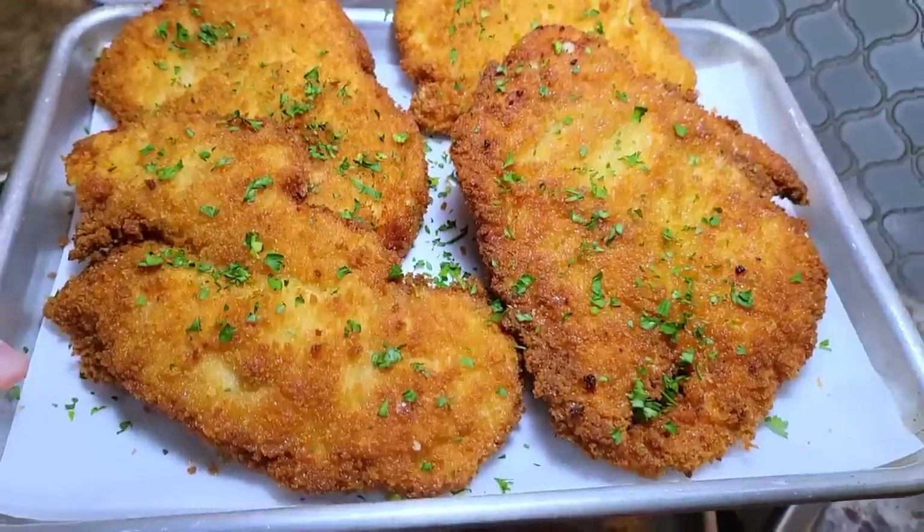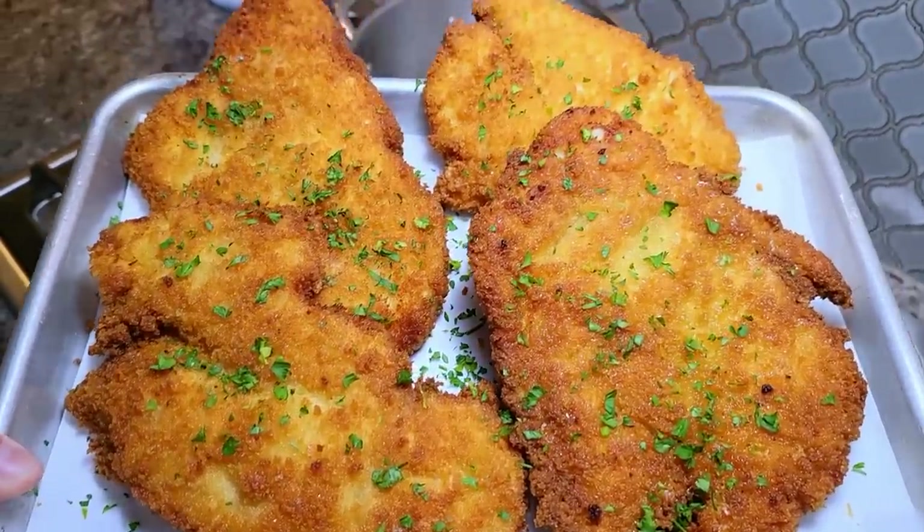This dinner is going to be so good. My son requested this, by the way — shout out to my son, love him.